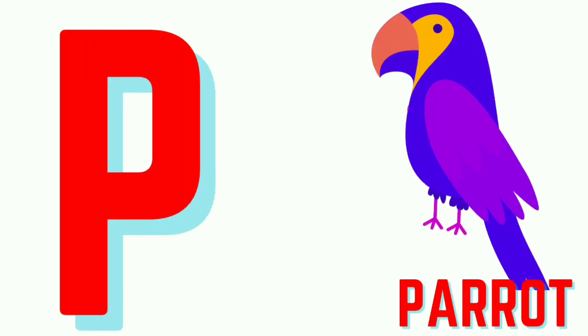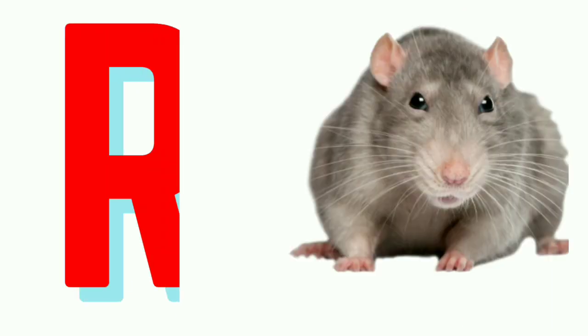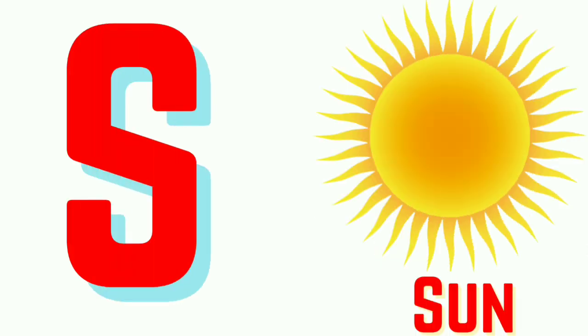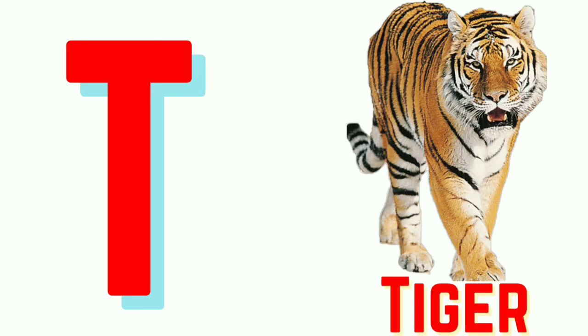P for Parrot. Q for Queen. R for Red. S for Sun. T for Tiger.